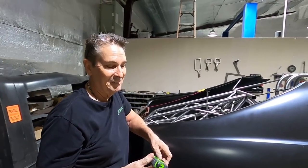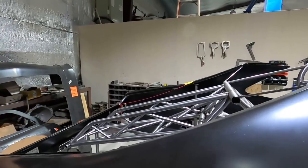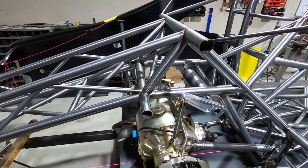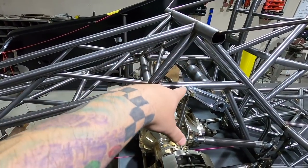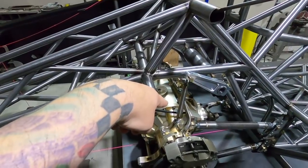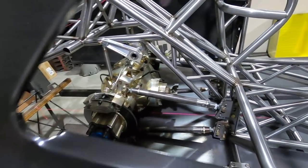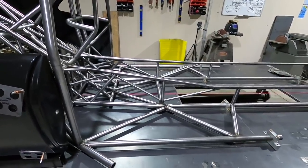We also use a laser for some of the stuff — I use it for the eye bars to laser those in level. There are a lot of different ways to do it; Danny has his way and that's new school. This is about two weeks' worth of work. The only other people involved have been Eddie, who did some welding and the anti-roll bar links in titanium, and the front bar. Danny's done everything else.